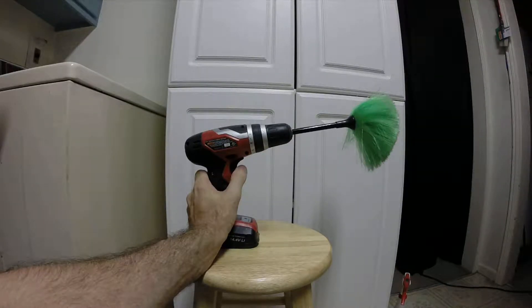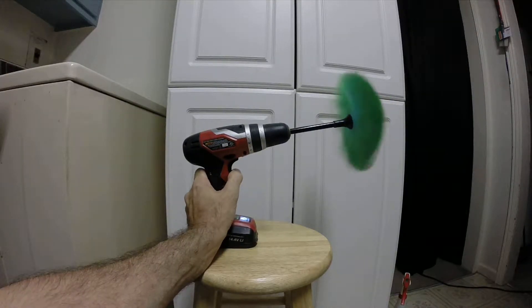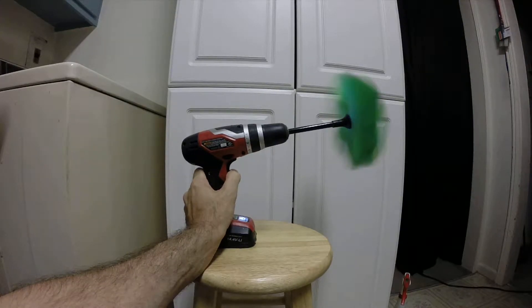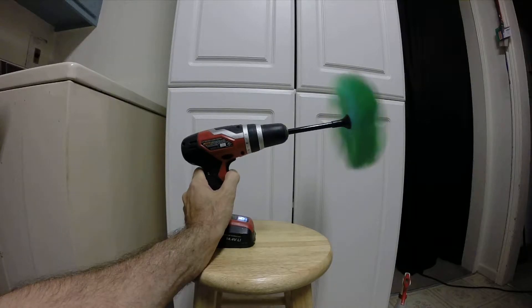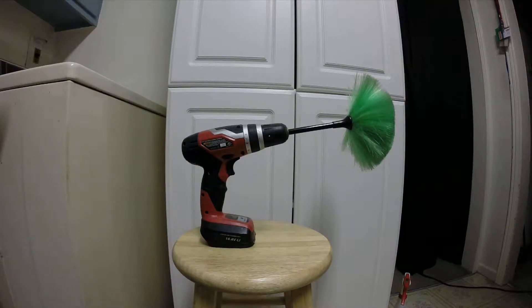This is how I dust around my house. I'm an engineer, and I thought it was a neat idea to put a duster inside an electric drill.